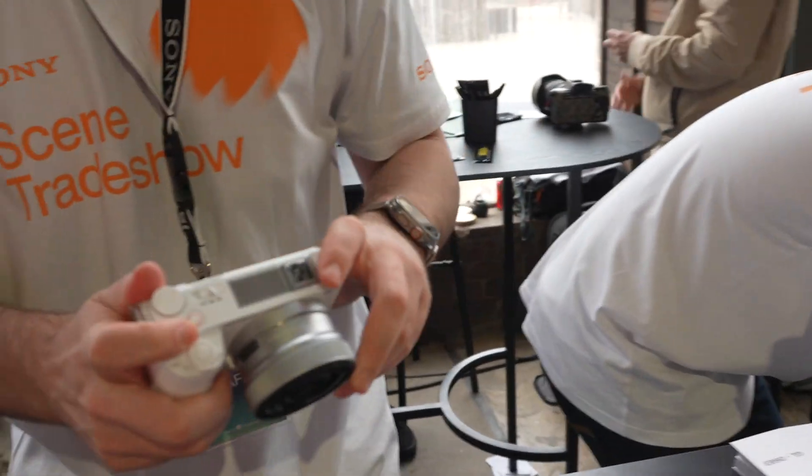So this is what the ZV-E10 Mark II looks like. This is the white version. So this is the vertical screen that I was talking about. So if you're shooting for Reels or TikTok, it will have all your options and features.